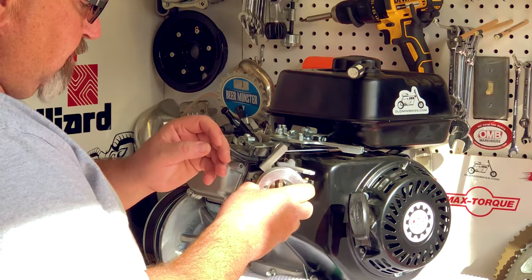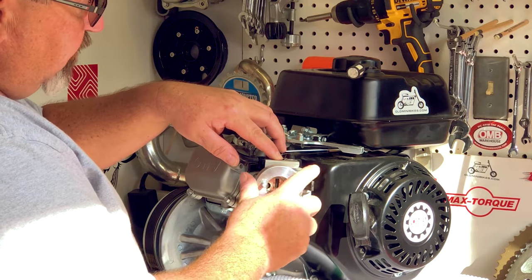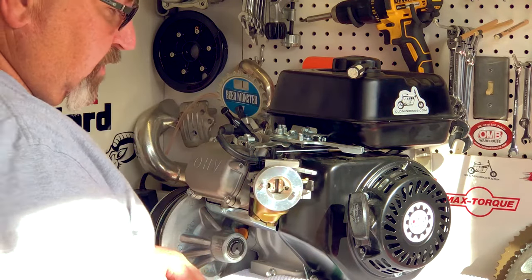At this point I can slide the billet adapter on. You'll see how the choke bracket simply goes over the top of the choke lever, and that's going to hold everything in place. We'll tighten that up once we get everything else assembled.